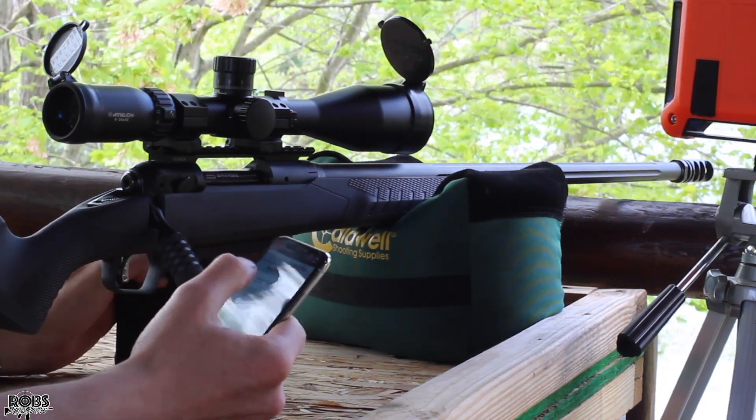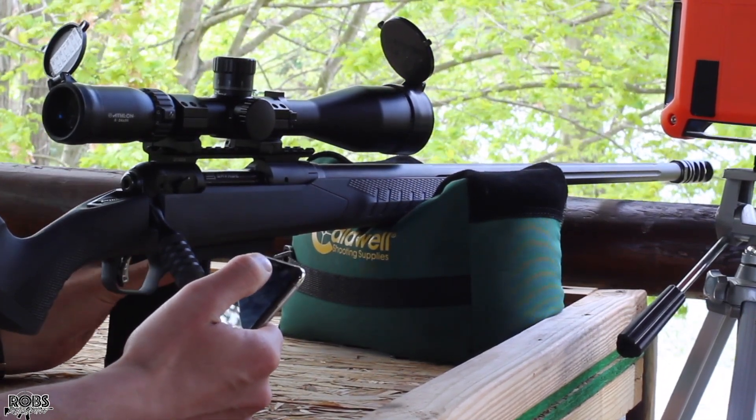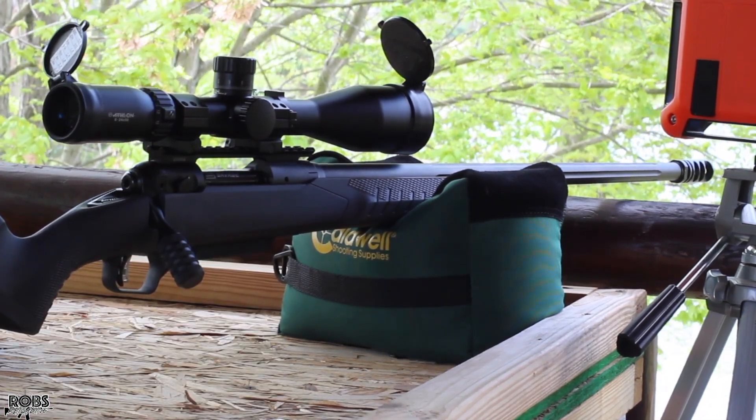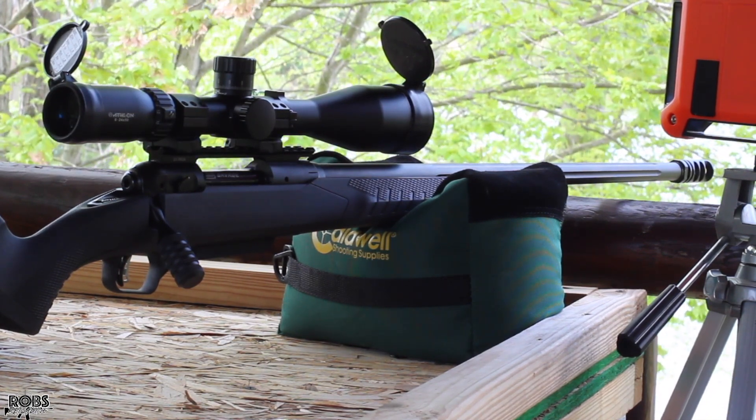The last time we shot these they were loaded up so long they wouldn't go in the magazine. Today we've shortened them down to magazine length. We're starting out at 44 grains and working our way up. These should be reasonable loads.